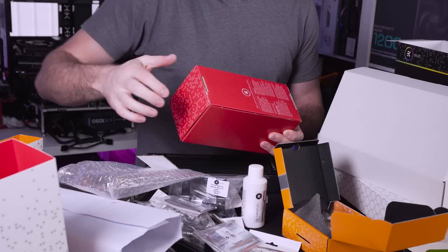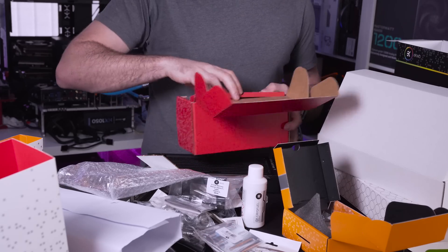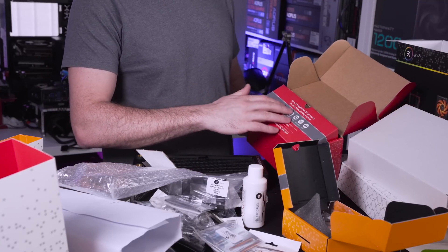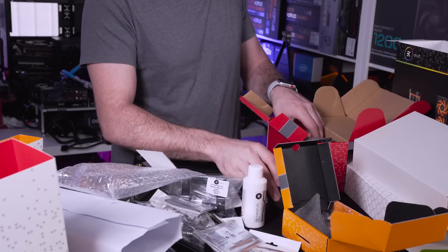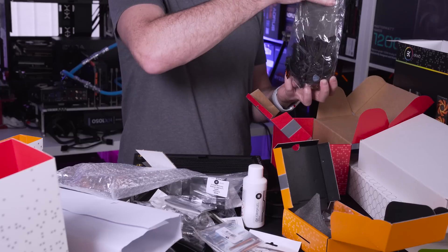One more major component inside is obviously the pump res combo with the D5 pump that we spoke about earlier. When you open up the box it gives you a brief piece of information about not forgetting various components. It also comes with an anti-vibration rubber sleeve and then the pump res itself which is nicely protected with a bag as well as some packaging foam.